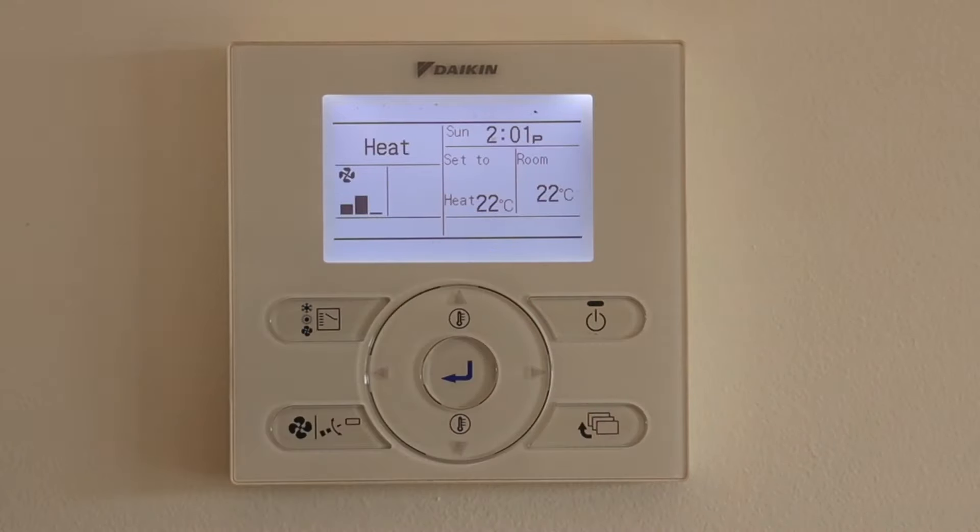So that's the basic setup that we would normally do. Thanks again for watching and hope this helps with setting up your air conditioner. Cheers.